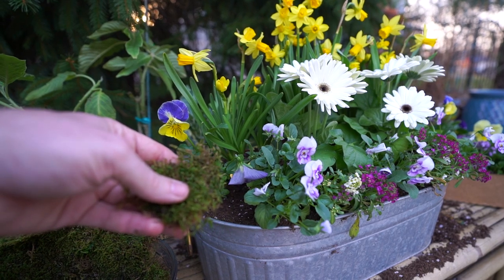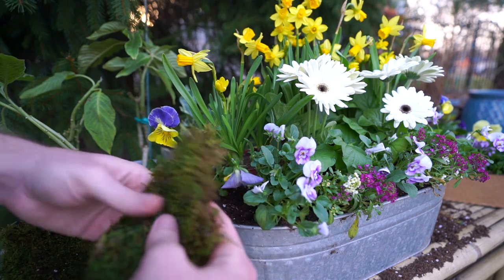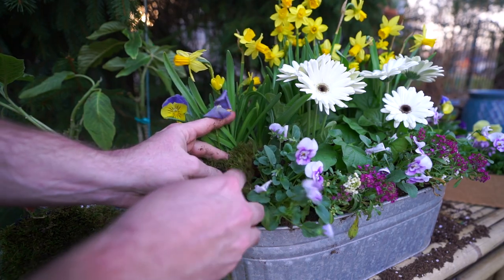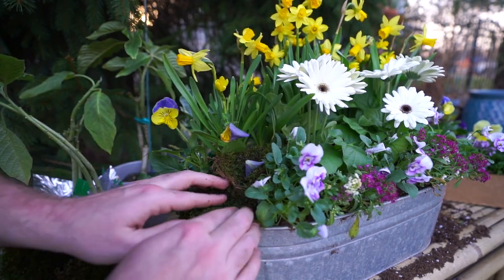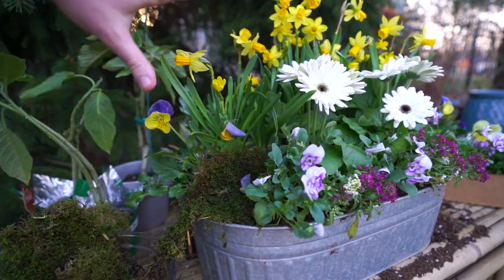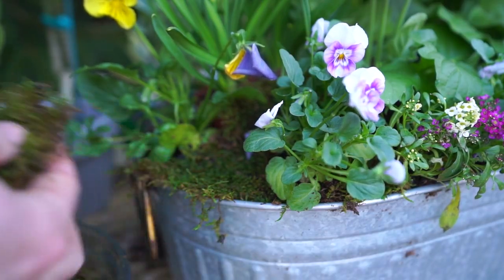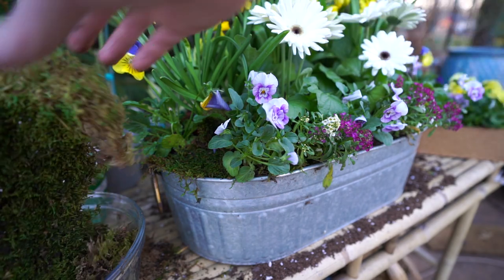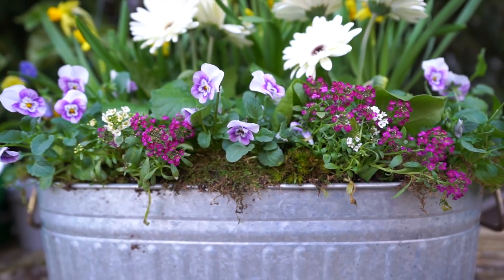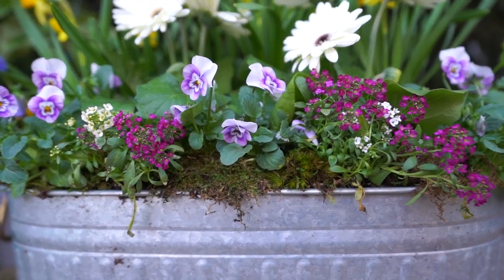I still have the sheet moss here. I put so much in this container that it's almost unnecessary, but I want to make sure the moss is intertwined in here. Everything is lifted up fairly high, and if I don't have something draping down across that mound of soil, when I water it's all just going to wash right out. This also helps add that wild, almost whimsical feel to it. You can see why I wanted that mound — so the moss shows in the front.